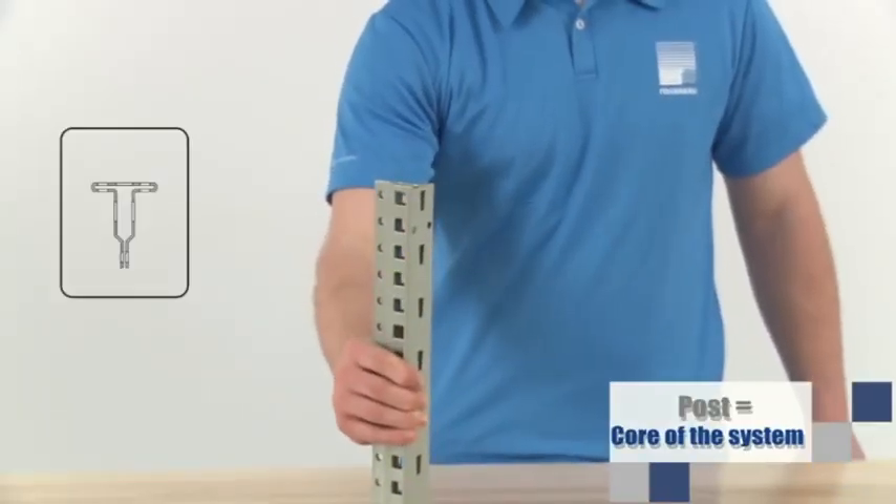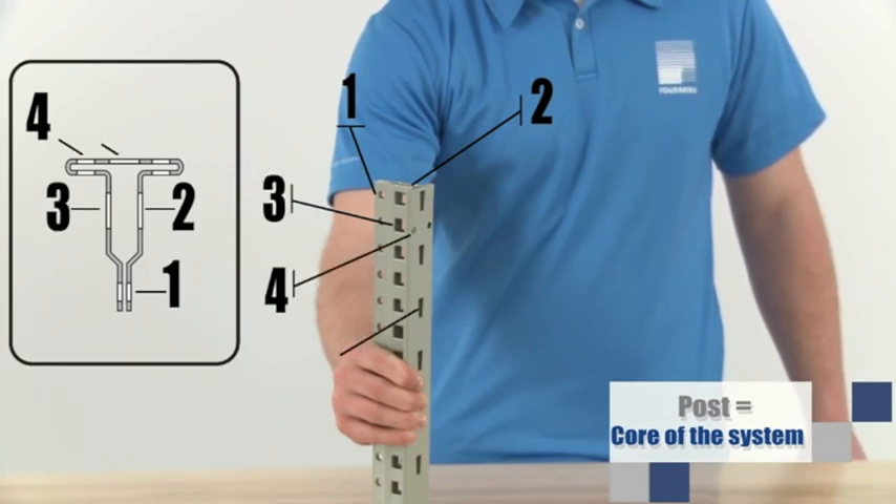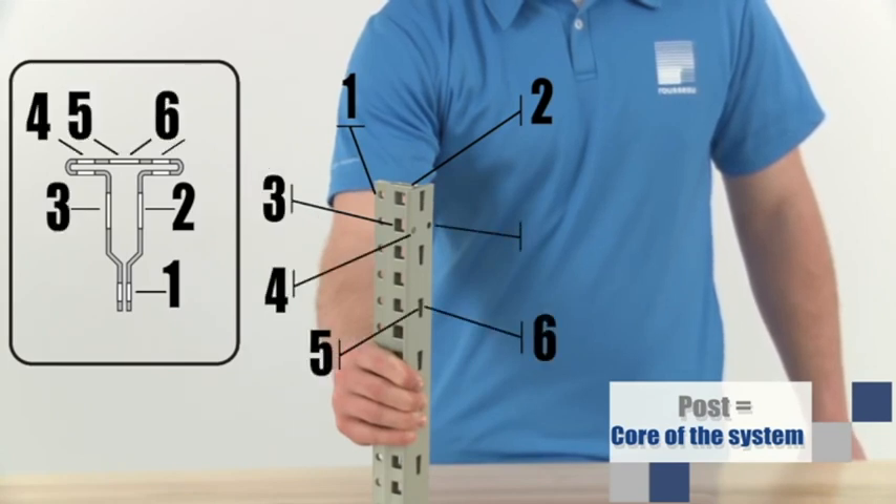Unquestionably, the core of the spider shelving system is the exclusive design of the post. Their tubular T-shape has up to seven fixing zones for the various applications and accessories.